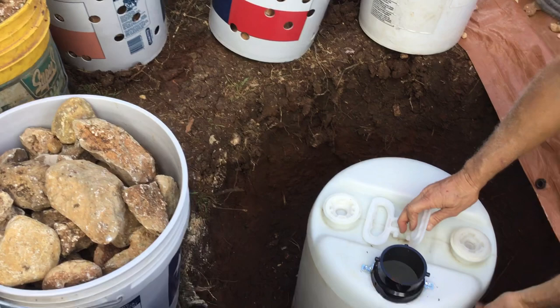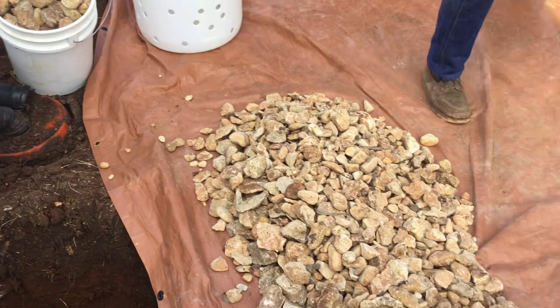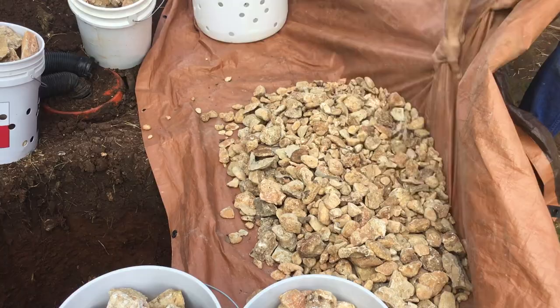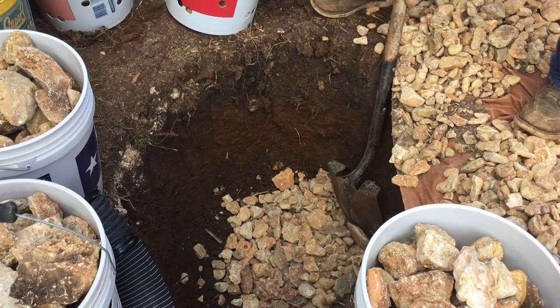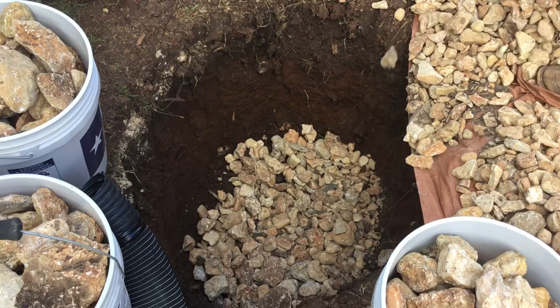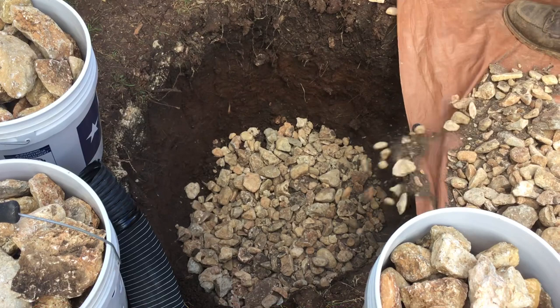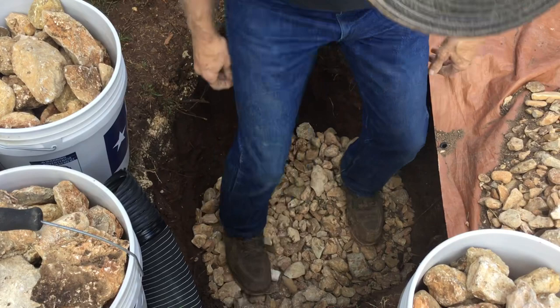We're gonna put a little bit of stone underneath it for drainage. Let's get some stone in there. Level it around in the hole a little bit, put a little bit more down in there. We've got a layer of stone down there, and we're gonna put our RV dump bucket in.